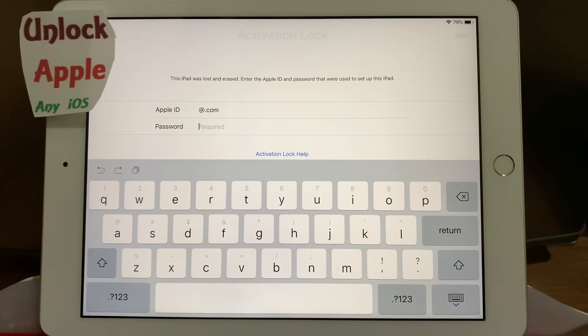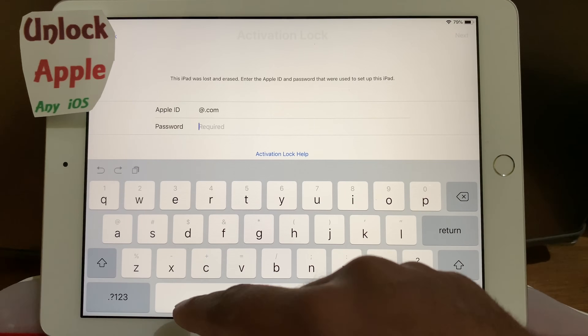If you do not understand English, you have to write down here your own language — whatever you are using.